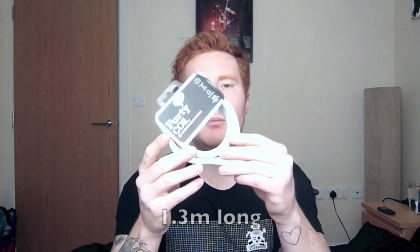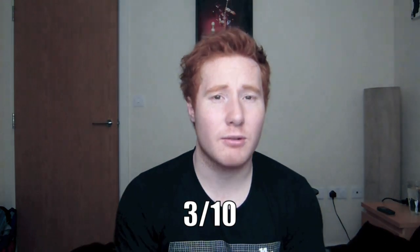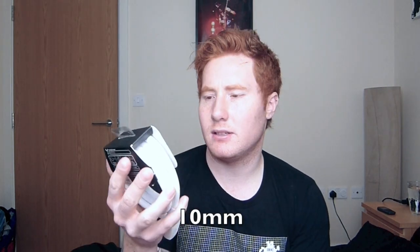So the specifications: it's 1.3 meters long if you unravel it. The security is 3 out of 10, which I know is a bit of an issue for most people with security, obviously. The cable is 10 millimeters in diameter and it's got braided steel cable inside.